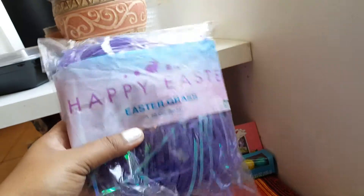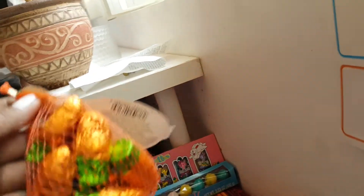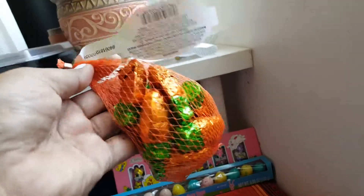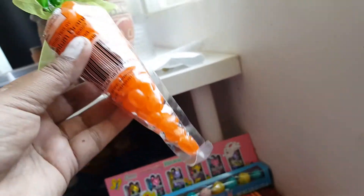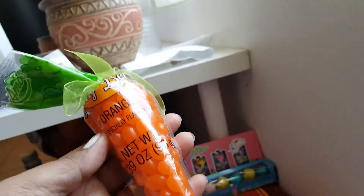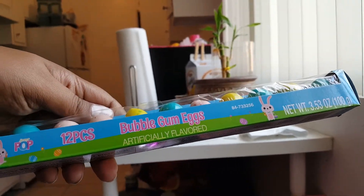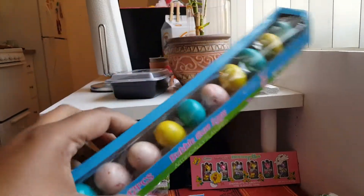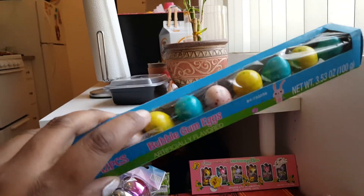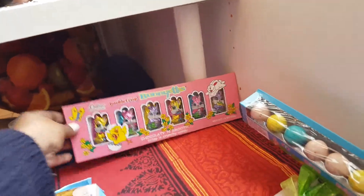There's another item — this is Easter grass, I like this color, it's iridescent. Another carrot cake candy I'm also going to divide. Then these are jelly beans; I thought the packaging is very cute, and I'm not going to divide this one. This is 12 pieces of bubblegum eggs, artificially flavored. I don't want to open and touch them since they're not individually wrapped, but I thought this was very cute.